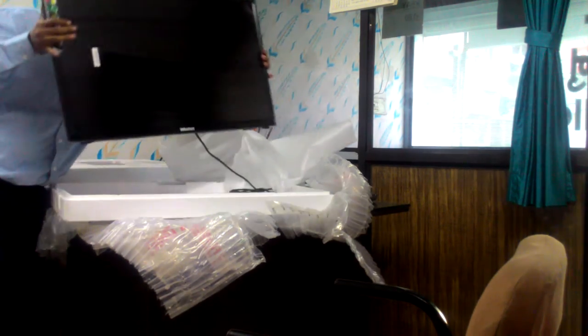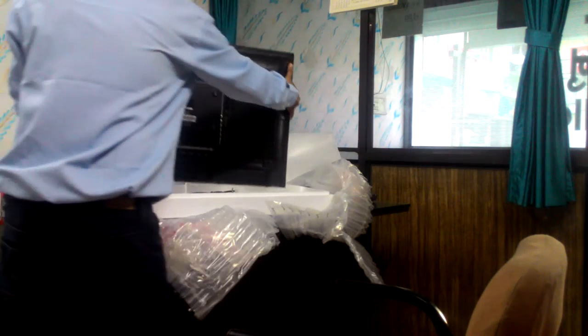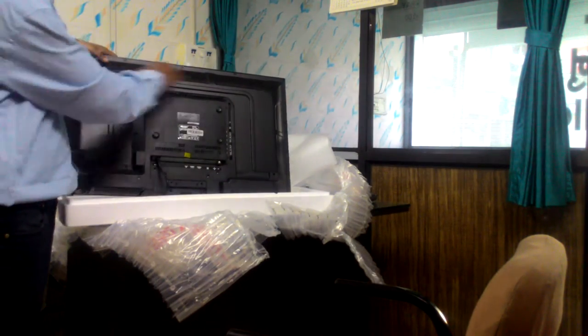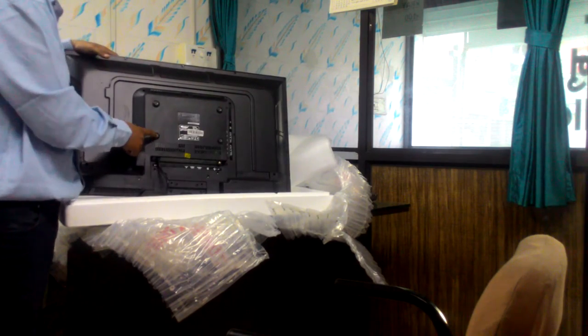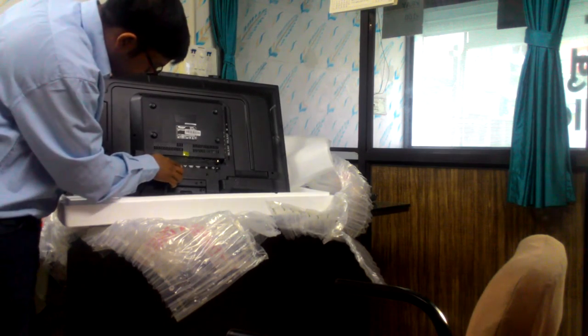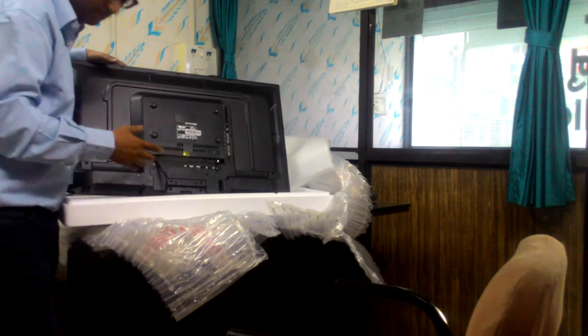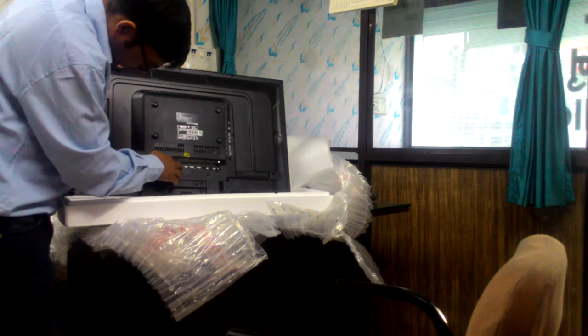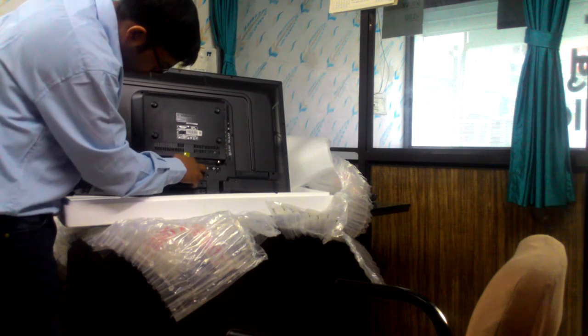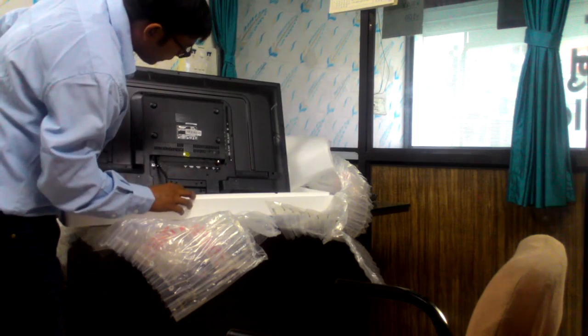Behind the back of the TV it looks like this. These are the four holes for the wall mount. On the back panel you can see: TV out, HDMI 1, HDMI 2, VGA, and DC output connection.